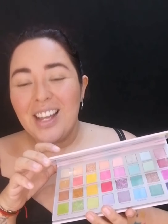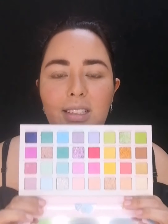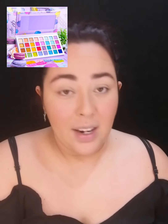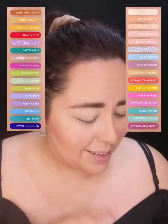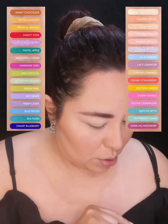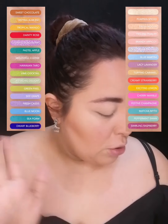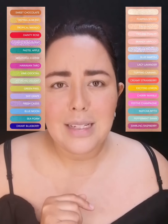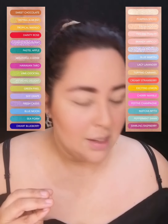Es libre de crueldad animal, duración 24 meses después de abierta. Vamos a abrirla. Los colores pasteles, trae su súper espejo y su protector. Esta divina, voy a poner aquí la lista de colores. Trae colores pasteles. Los mates son pocos: trae 8 colores mate, de ahí todos son shimmer, glitter, hojuelas y satinados. Esta súper bonita, los colores son súper bonitos.